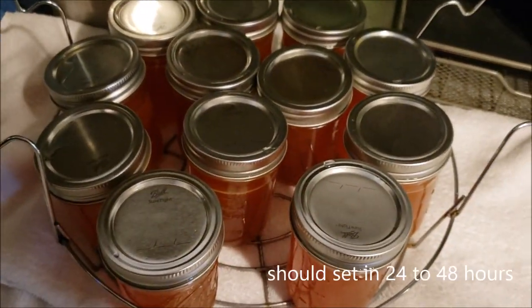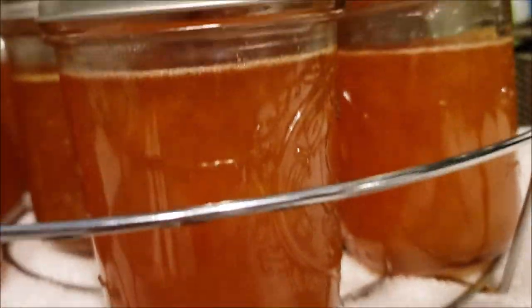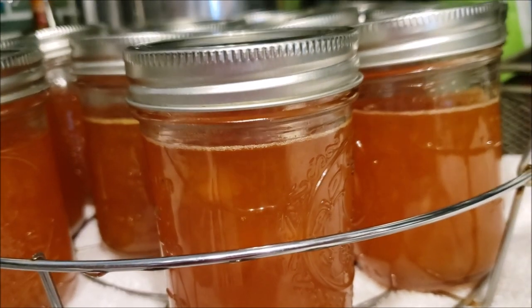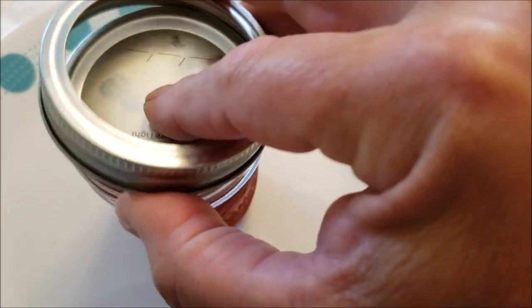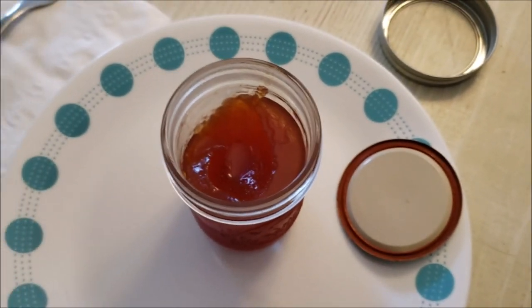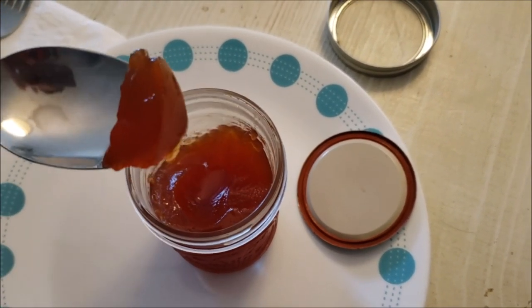The pectin usually sets up pretty soon — within 24 hours. If it's not set within 48 hours, you probably need to redo it. Once it sets up, you open it and it tastes like marmalade jelly — kind of like orange marmalade. It's a little sour, it's sweet, and it's really super good. So go ahead and give it a whirl. There are plenty of these pindo palm trees on Oak Island.